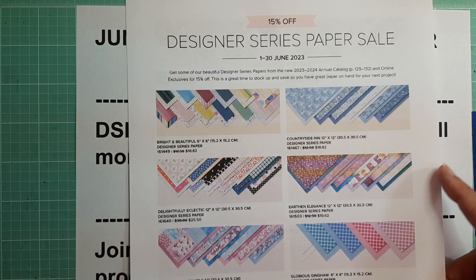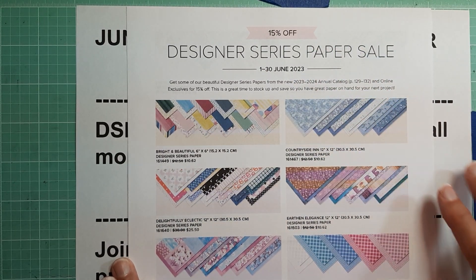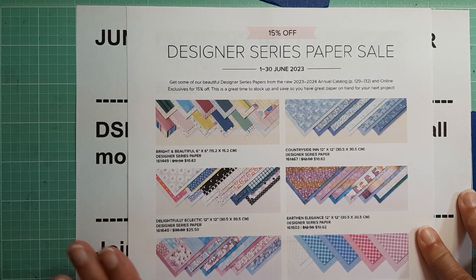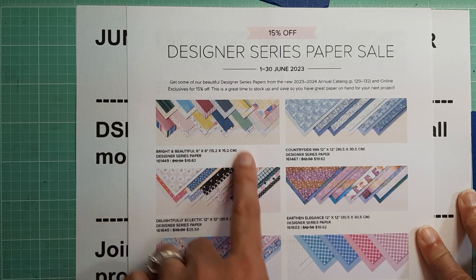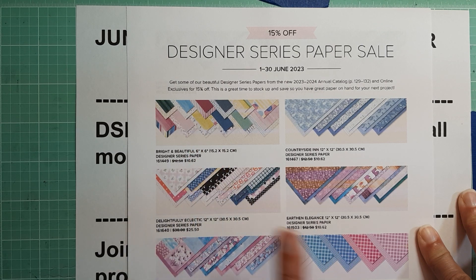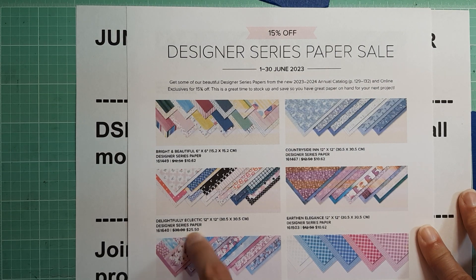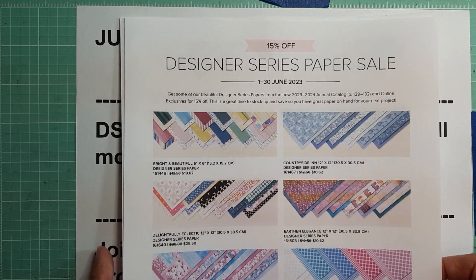This doesn't seem like a very good savings in a way — 15%, no big deal. But if you're going to buy a lot of paper, that's going to add up. You save almost $2 a pack on the $12.50 packs. There's also this pack here that was $30 that you're going to be saving $4.50 on. So it is a good deal if you buy a lot of paper.